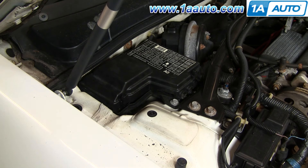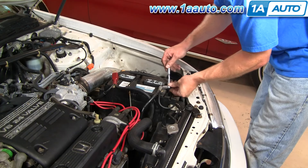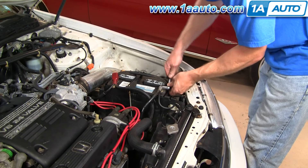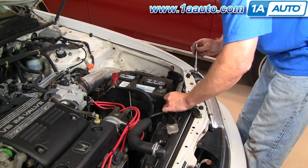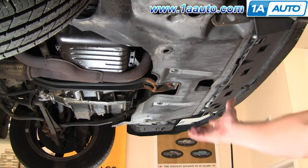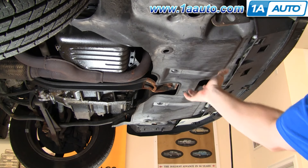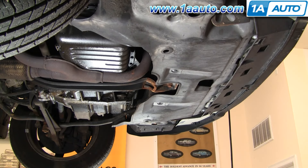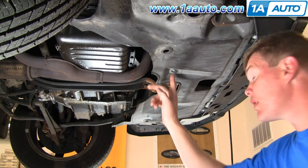You're going to start by disconnecting your negative battery terminal. Then we're going to remove this plastic shield, which involves removing seven 10 millimeter bolts and two push pins right here.